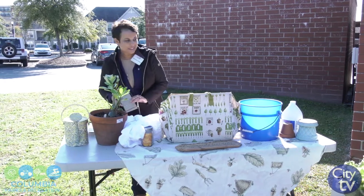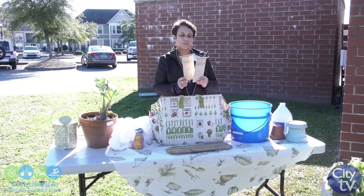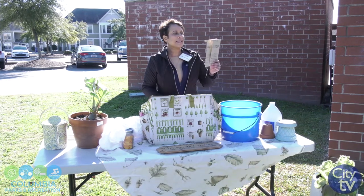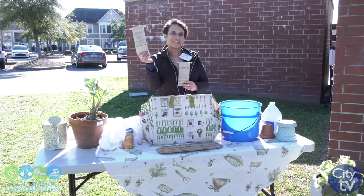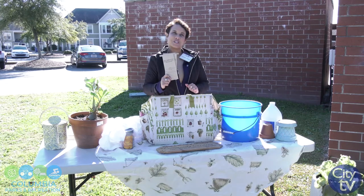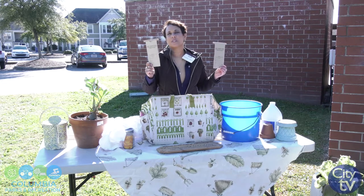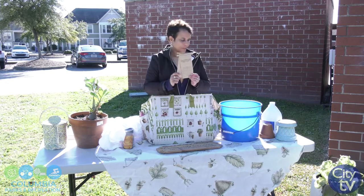Another important tip: get a soil sample. This will tell you what your soil needs. Contact your local Extension office — we have Clemson Extension off of Sand Hill Road. You just take a sample of your soil; the back of the form tells you how to take that sample. It's about seven dollars and you send it in, and you will get a whole printout about your soil so you know what to add to grow the best vegetables possible. Fall is the best time to do this because you'll have all winter to get your soil right for the spring.